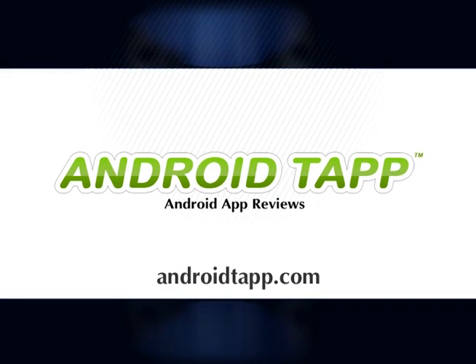This is Antonio Wells of AndroidTap.com, the world's leader in Android app reviews. Find the best Android app recommendations on AndroidTap.com.